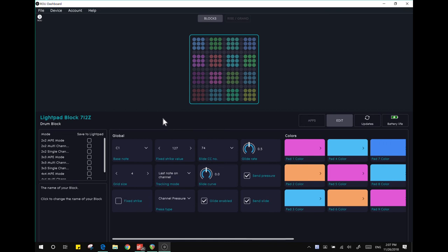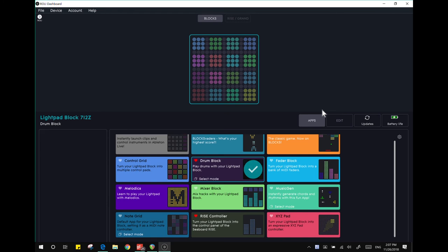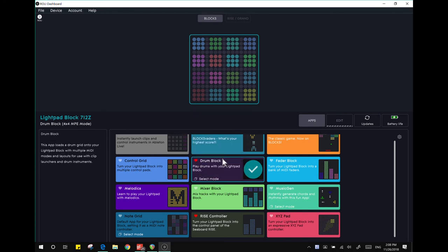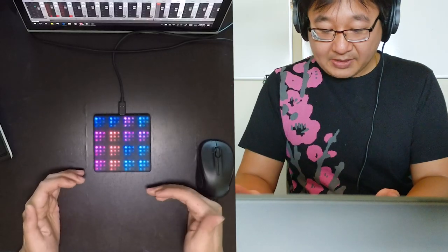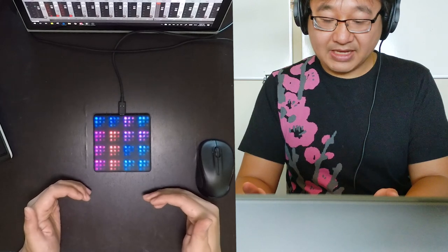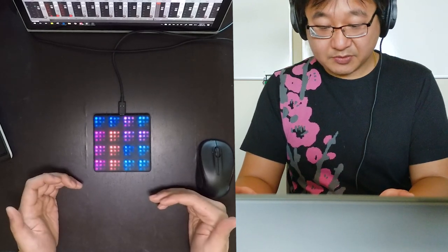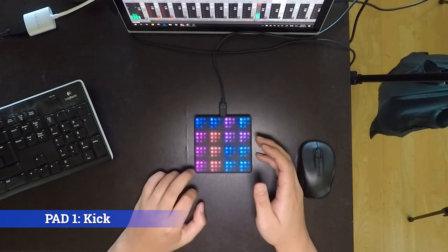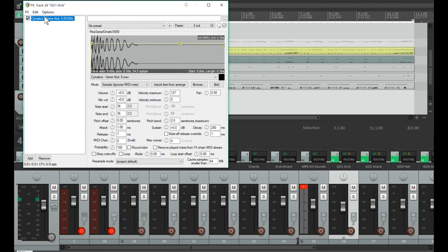So what I've started here is with just the stock Roli MPE application. You go to Apps, select Mode 4x4 MPE mode. The bottom eight pads I've used for various percussions and then the top eight pads I've used for an instrument. The very first pad is a kick. I'm using Reaper right now and I've used the Resamplematic 5000 to just trigger this sample every time I strike it.